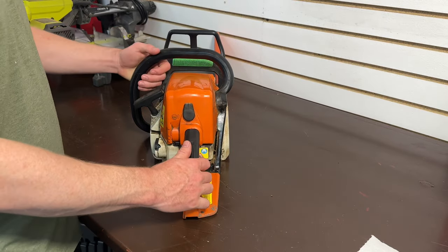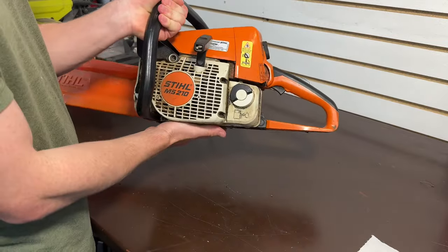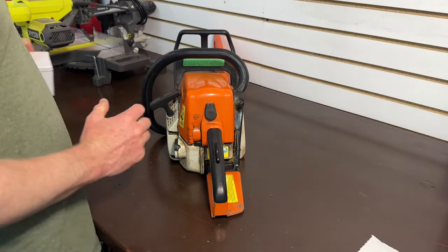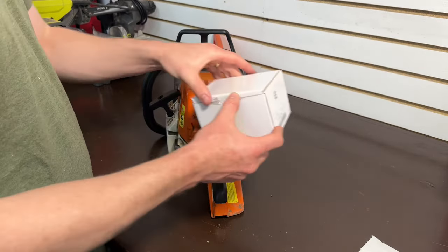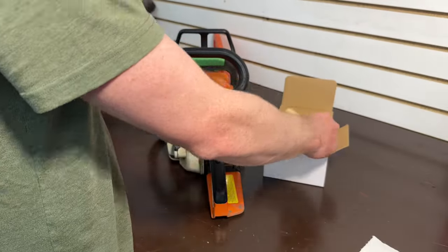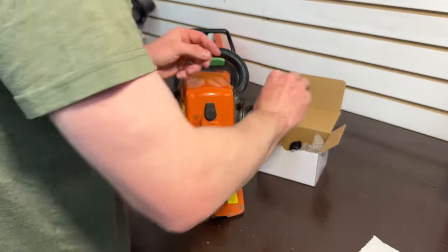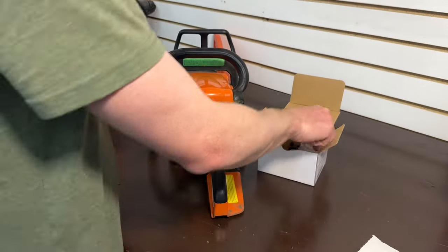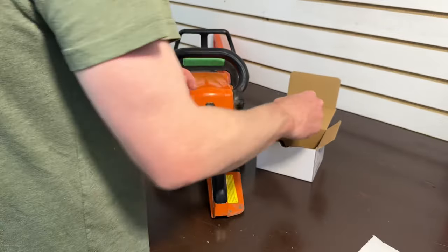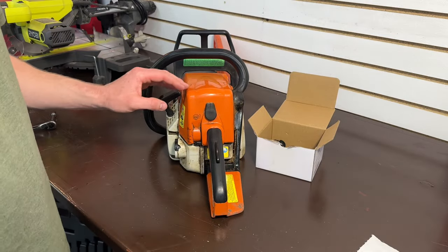Welcome back to Stone House Acres. I need to replace the carburetor in my Stihl MS210 chainsaw, and while I'm at it I'm going to do a full service. I picked up a service kit specific to this MS210 — got the air filter, spark plug, fuel line, the carburetor, and fuel filter. This chainsaw has not been serviced in quite some time.